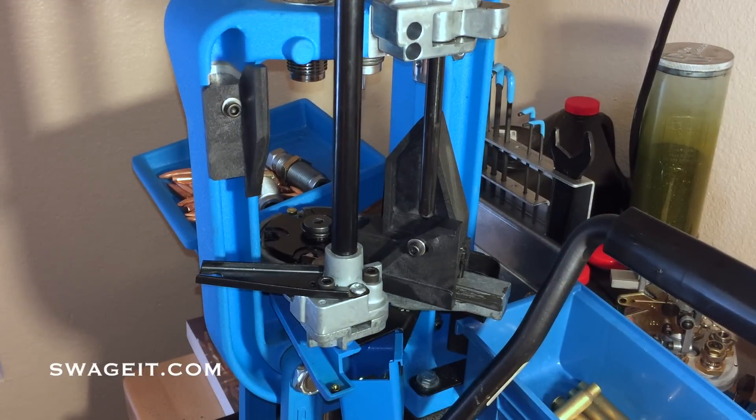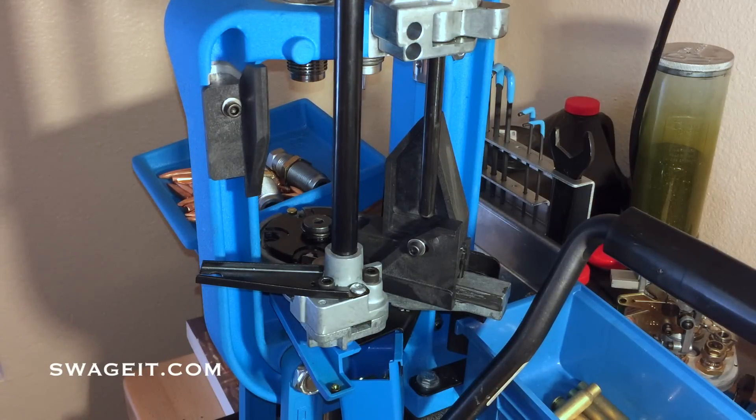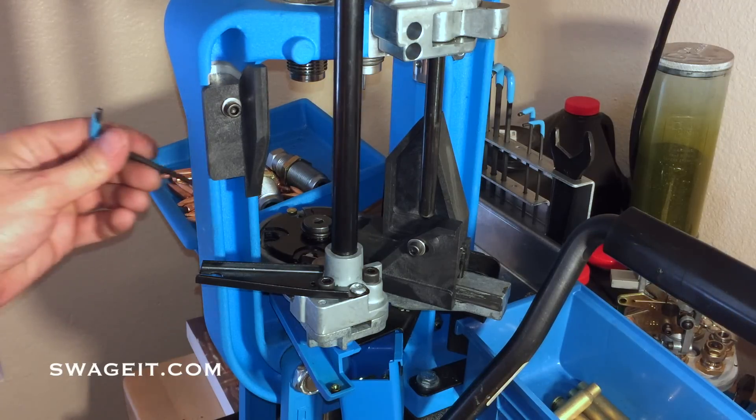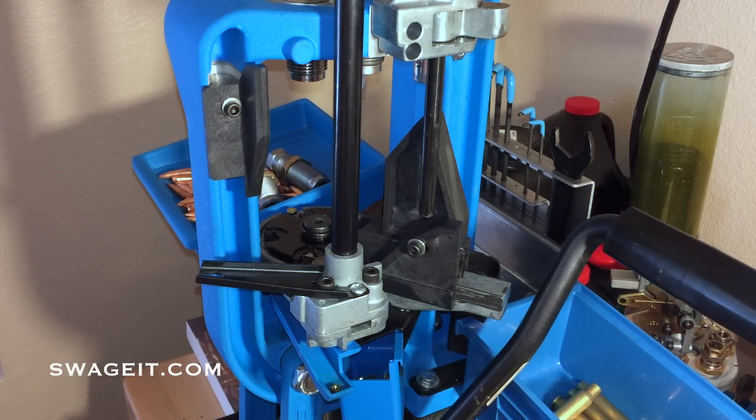A few more things: I've had a lot of questions from people concerned that the swager is going to hurt their press or shell plate. Other swagers for the Dillon 650 will come up and contact the shell plate if it isn't adjusted properly — there's only about four to six thousandths clearance there. On our swager, there is twenty thousandths or more clearance from the swaging pin to the shell plate, so it can never hit. Also, our swaging pin goes up through the rotary primer disc, which aligns the swager to the shell plate. There won't be any damage done to your machine.